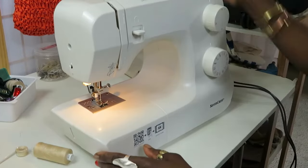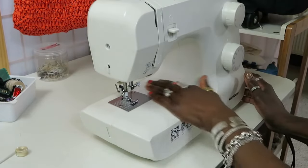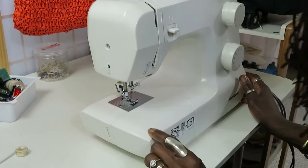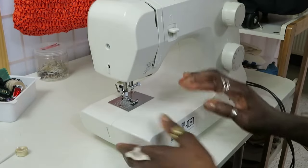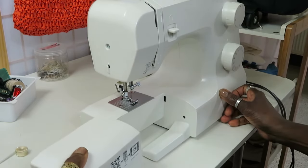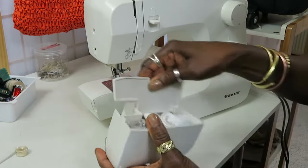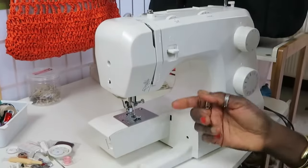On the sewing table there's a drawer right here. You slide it out — on some machines it will have an arrow but this machine doesn't, so you just pull it out this way. In this compartment are all the accessories that the machine comes with.